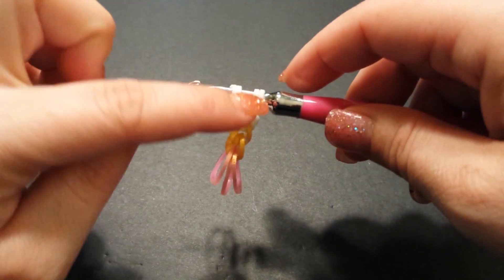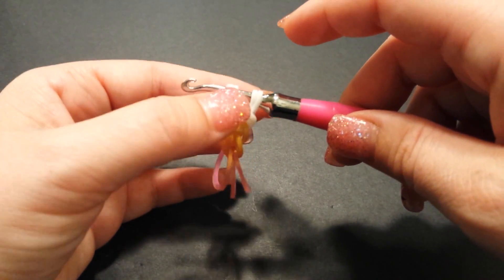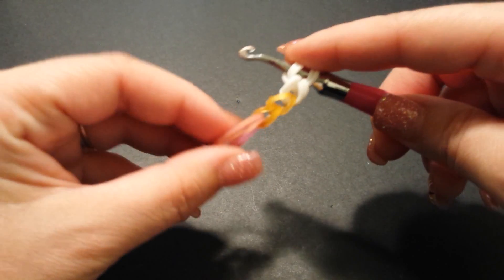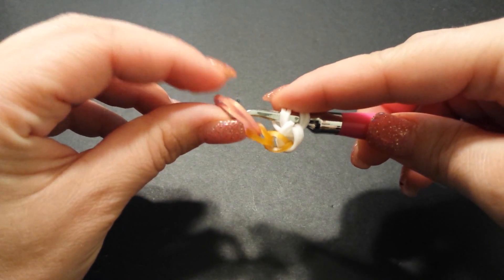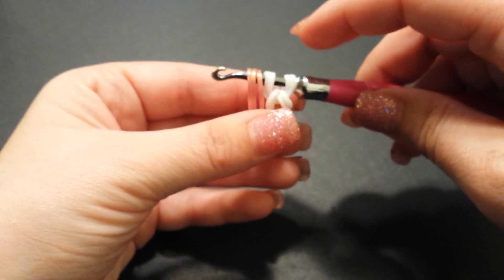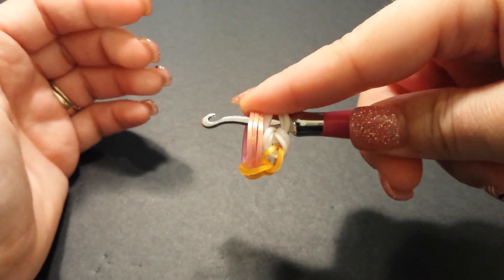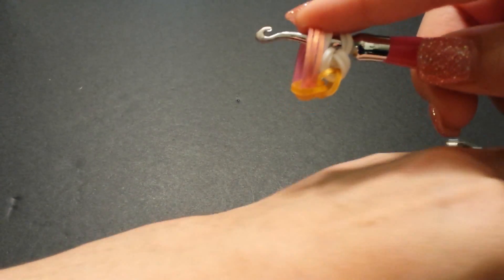Now that we have our two sets of link bands down, we're going to grab those three porthole bands. It may seem a little odd or tricky — we're just going to flip them up and place them on the hook, then slide them over because you'll need some room. I like to hold them with my finger. Now grab your next set of portholes — I'm switching to green.